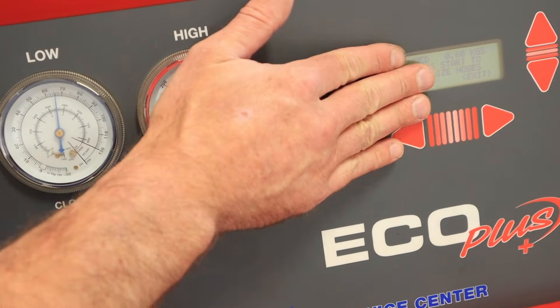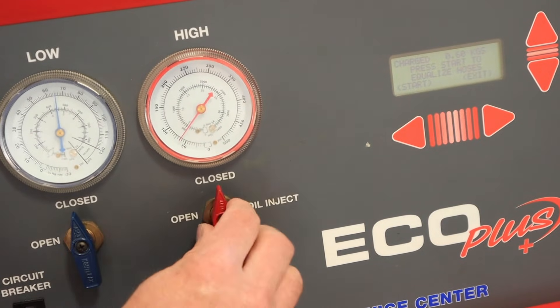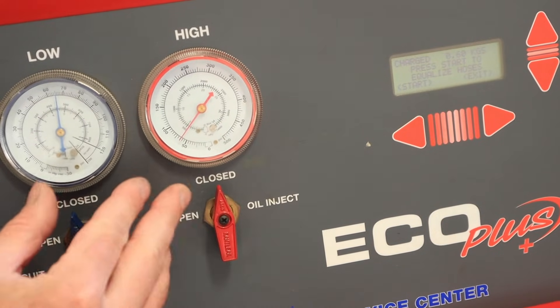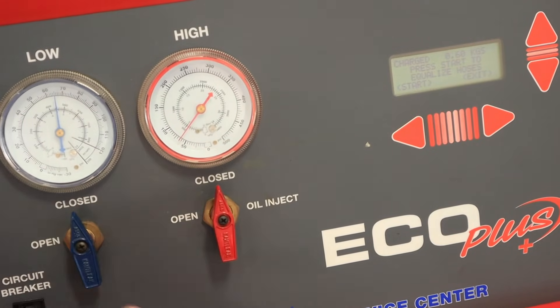Once I've charged my system the full amount I get a beep to proceed to the next step. I'm going to close both valves. It's important to note that we're doing all this recovery and charging with the vehicle off — we do not want to run the system if it doesn't have adequate refrigerant in it.